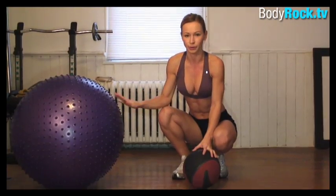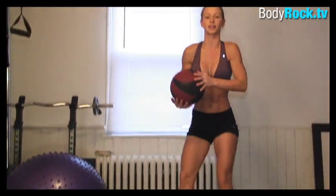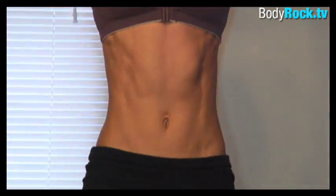I'm not doing any break. I'm gonna do an exercise with this medicine ball — the wood chops.